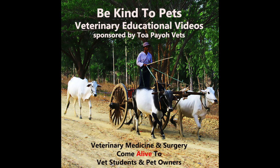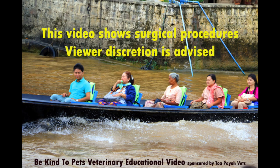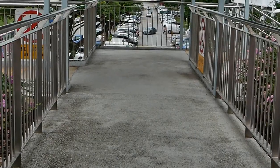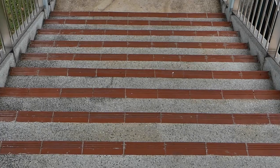This is a Be Kind to Pet veterinary educational video sponsored by Topayo Vets. As this video contains graphic content, viewer discretion is advised. On the 9th of August 2017, National Day, a hamster lover noticed that her own hamster had difficulty walking, hence she brought her hamster and made her way down to Topayo Vets.